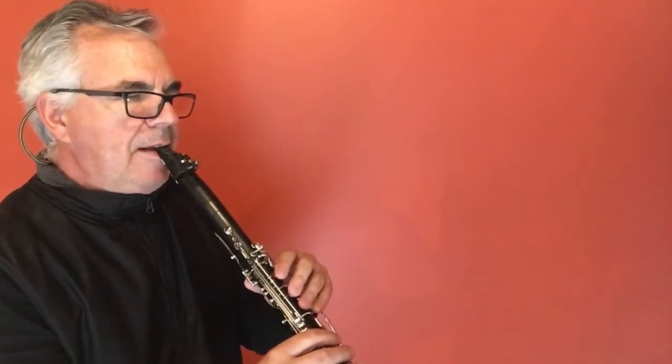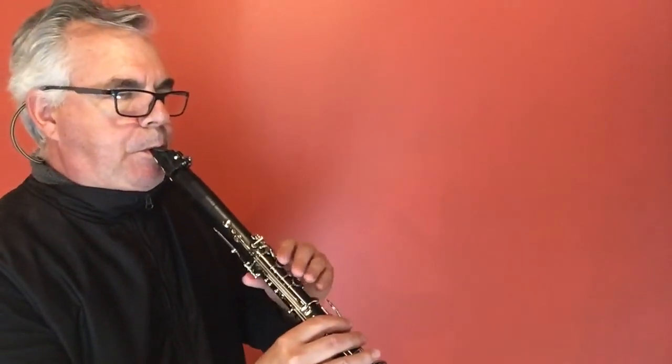Let's do that again: G, F, G, A, F, C. Good. Let's continue.